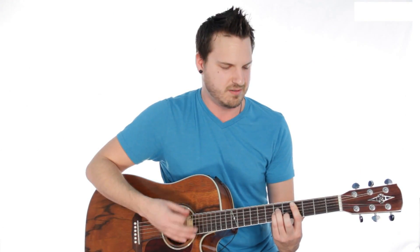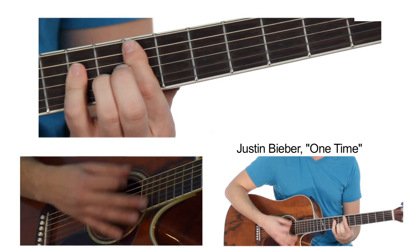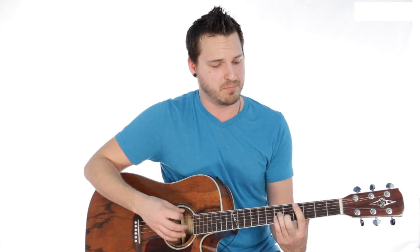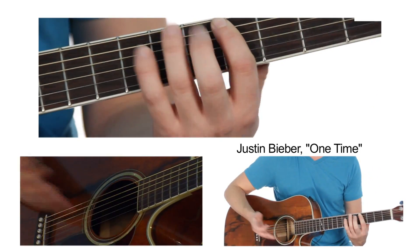C sharp minor, A, B, and E. And if you just repeat that, that's the verse, that's the chorus, and for the breakdown all you do is stay on that C sharp minor. And that's it. Simple right?